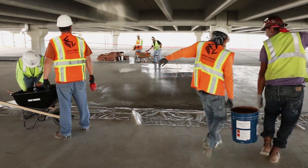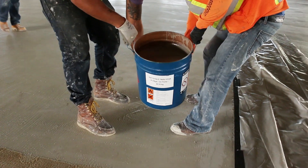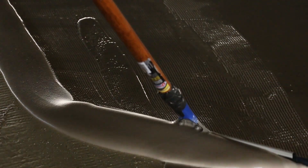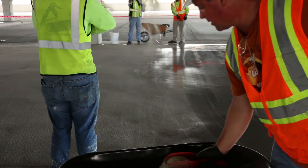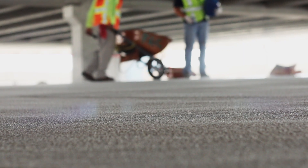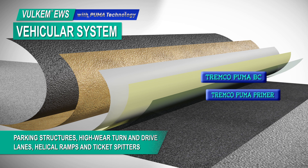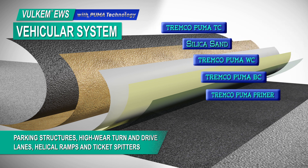Volcom Extreme Wearing System with Puma Technology is a waterproof traffic deck coating system that utilizes polyurethane methacrylate technology for tenacious adhesion and extreme abrasion resistance. Volcom EWS is composed of a primer, a basecoat, an intermediate wear coat that's sanded to refusal with aggregate, and a topcoat.